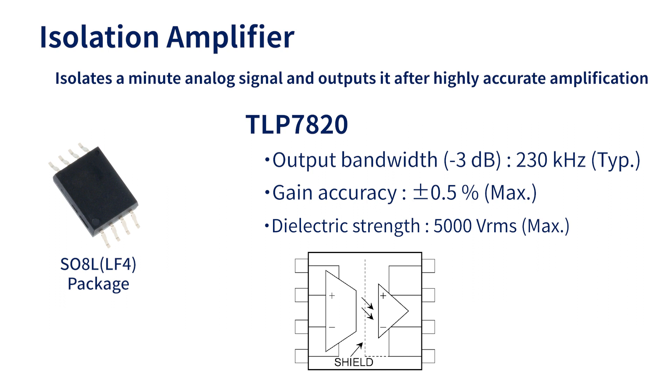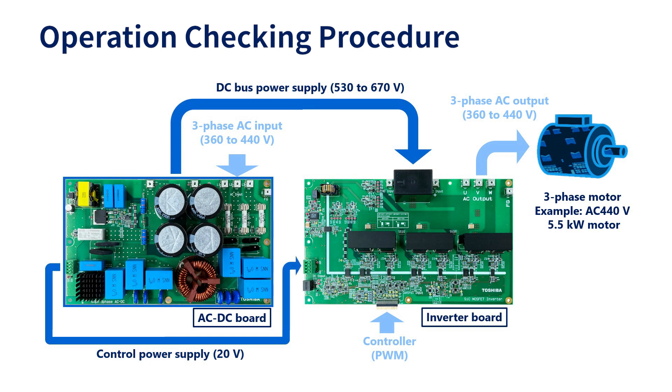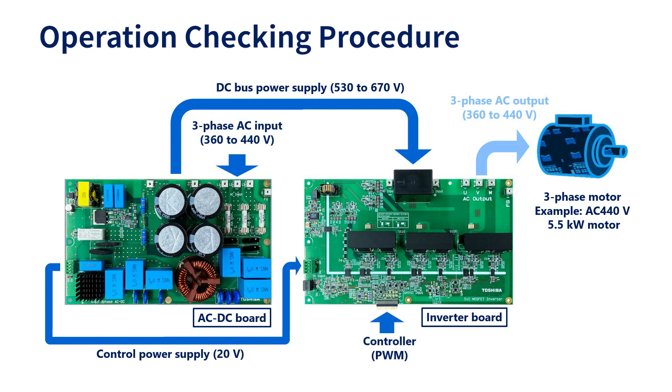This section explains how to check the operation. Connect the DC bus power and control power output from the AC/DC board to the inverter board. Supply power to the three-phase AC input. When a PWM signal for gate control is supplied from the controller, motor driving power is output from the three-phase AC output.